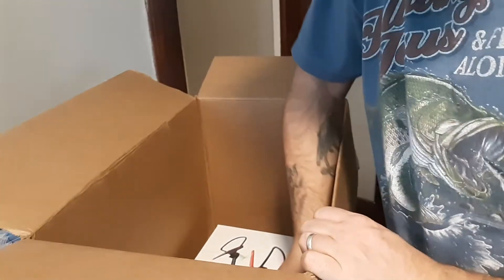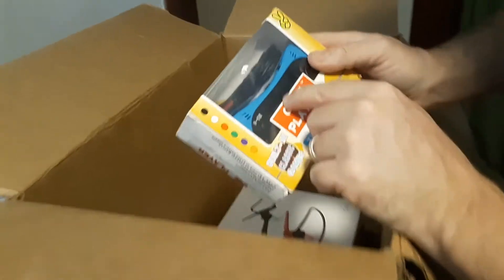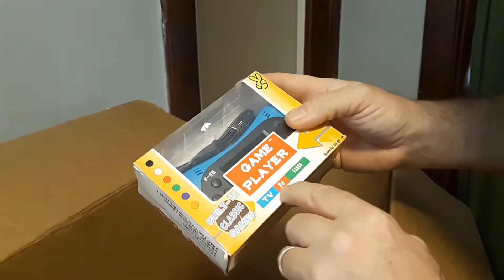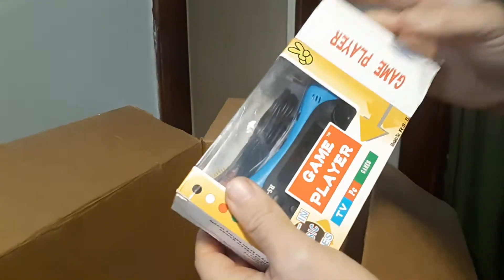What is this? Oh yeah, another little handheld game console. That's cool — this is built-in classic games. Have to check out what's on there. Looks like you just plug it right in the TV. Nice little handheld. TV PC — oh, it says TV PC?